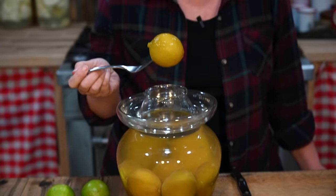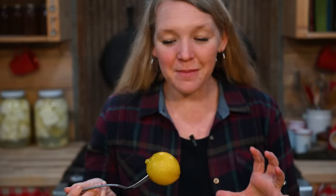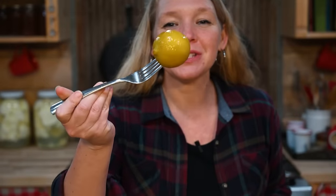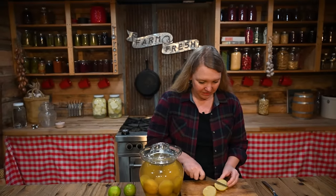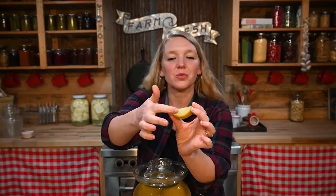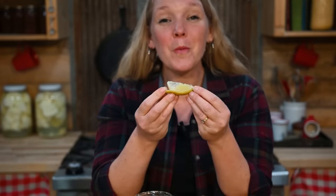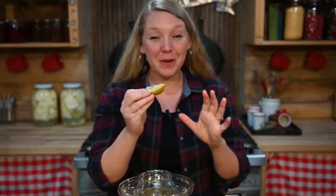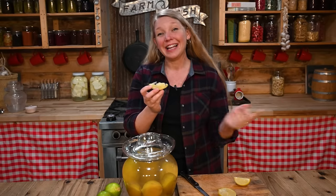This is a lime that I fermented six months ago. It's changed color — it looks a little more like a lemon and it's swelled up a little bit — but look at how absolutely perfectly preserved it is. This is a whole fermented lime. Let's take a bite and see what it tastes like. You can see that the fermenting has gone all the way through the rind and into the meat. Wow, that has an amazing salty, limey flavor. It'd be perfect on a nice cold summer beer. This is absolutely amazing. Let's go make some.